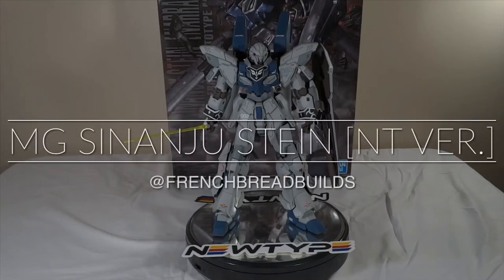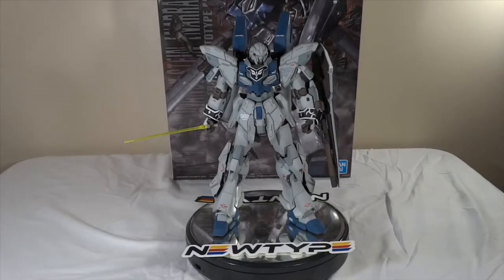Hey Gunpla fans, welcome to my very first video on my brand new YouTube channel. This is French Bread Builds here — most of you guys know me from Instagram — and I finally decided to break out, make a video, and get on YouTube.